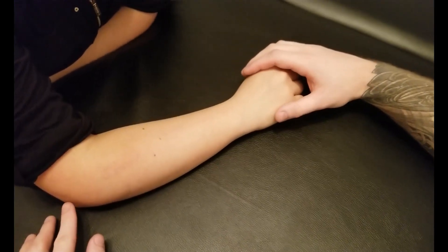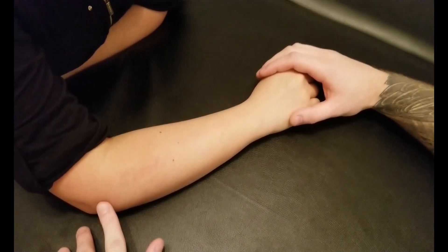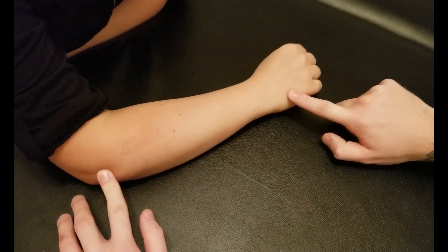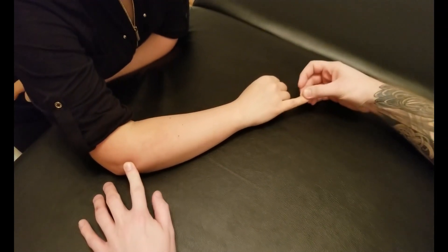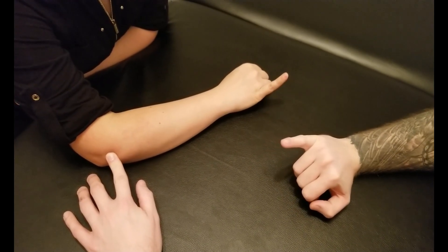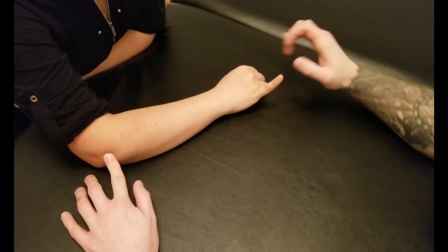Manual muscle testing: extensor digiti minimi. Running down the back of the forearm, crossing the wrist, and going all the way to the distal phalanx. For this muscle, you're going to extend your pinky all the way out with just a little bit of wrist extension at the end.